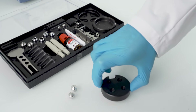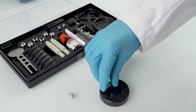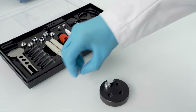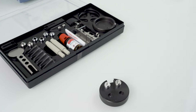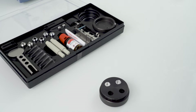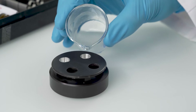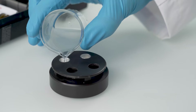Place the metal cups in the base plate of the sample preparation tool and place the disc on top. Pour the liquid sample into the cups. The cups should be filled to the top, plus one to two millimeters above the rim.